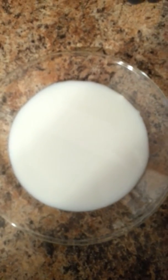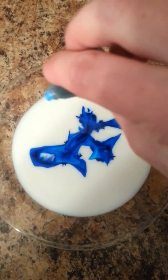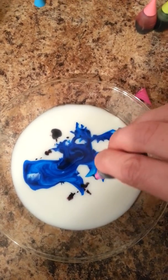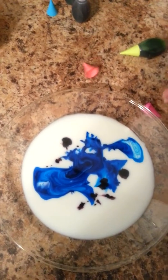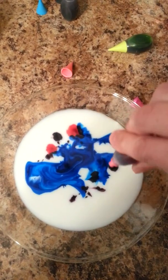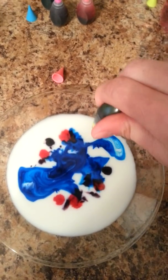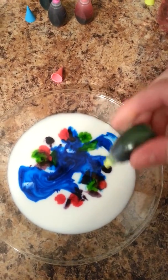I'm gonna add some food coloring — bloop, bloop, bloop — and some of this color. Okay, one more color.